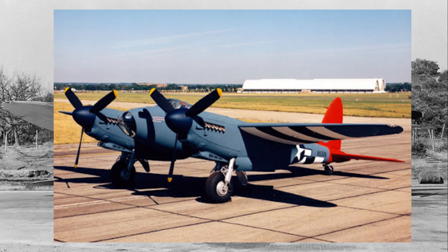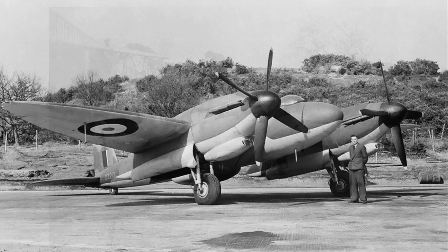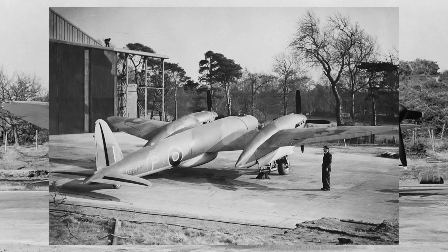While the Mosquito was revolutionary in its design — lightweight, incredibly versatile, and one of the fastest planes of its time — the Vickers Type 432 was conceived with a similar goal, but took a very different approach.